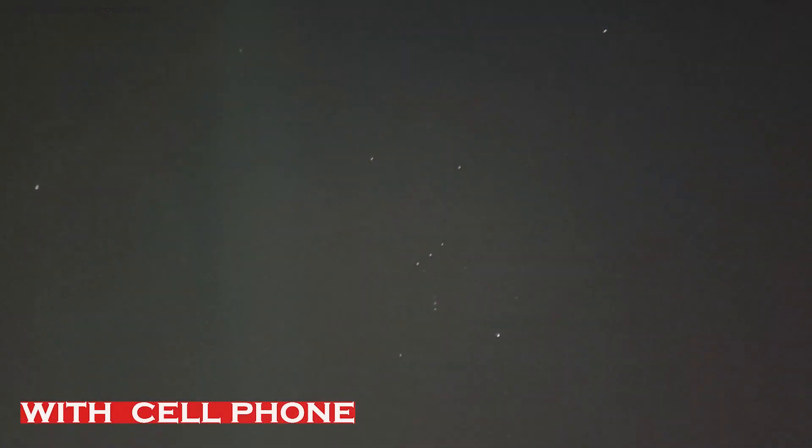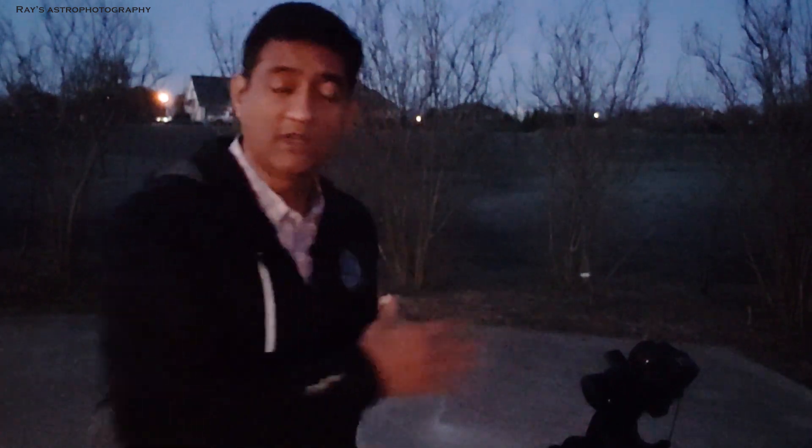Before going out of town for work, it was cloudy with freezing rain here, but over there it was a clear night. I wish I had a camera or something to take a picture with — I was always thinking about having some travel-size equipment I could take with me.